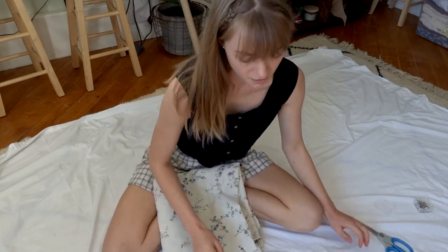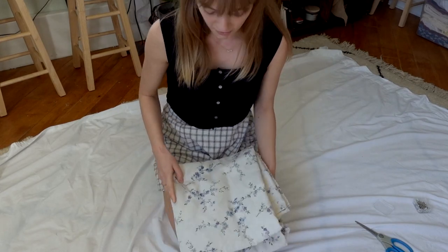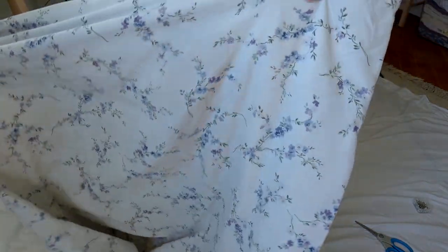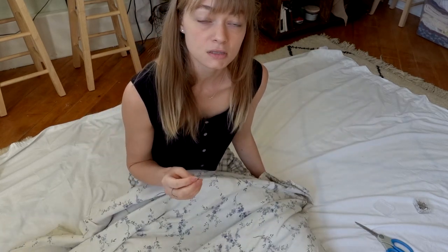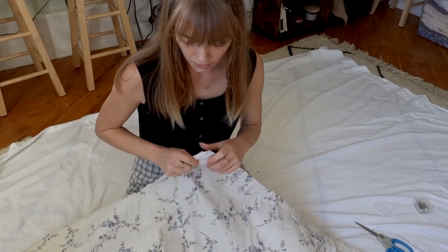I work on the floor because it's the biggest place to spread out. I've begun putting down a sheet so that I don't get the floor full of lint and threads — it just keeps it cleaner. We're going to start by taking our fabric and spreading it out. For this I would recommend looking up a circle skirt calculator — just Google 'circle skirt calculator' and you will find one, and then just type in your measurements. I'm going to do a half circle skirt because a full circle skirt would use a lot of fabric.